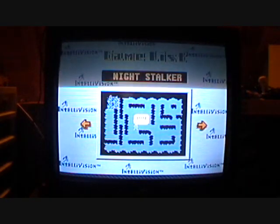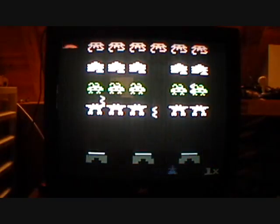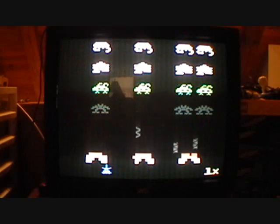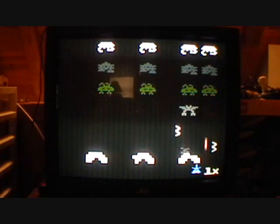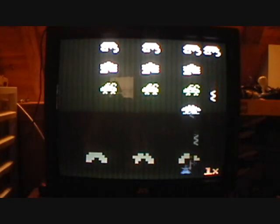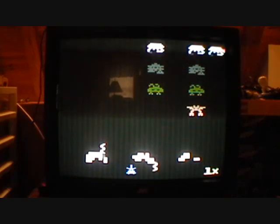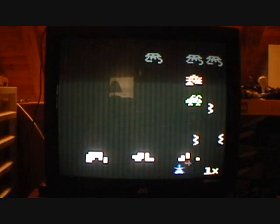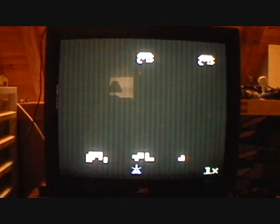Next game: Space Armada. It's Mattel Intellivision's own version of Space Invaders. I like Space Armada more than Space Invaders. All you've got to do is shoot down these little evil space critters that drop down space bullets.